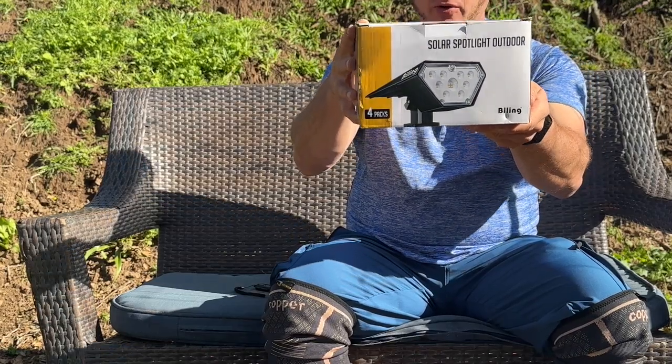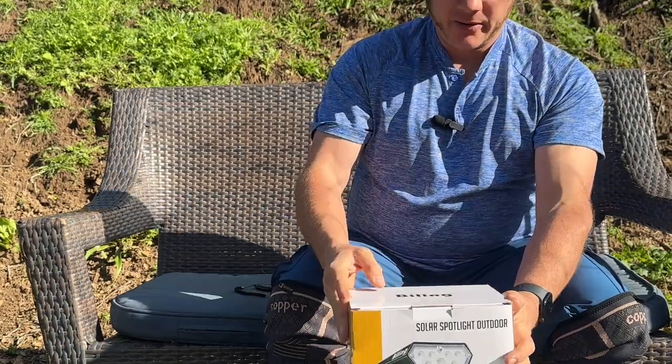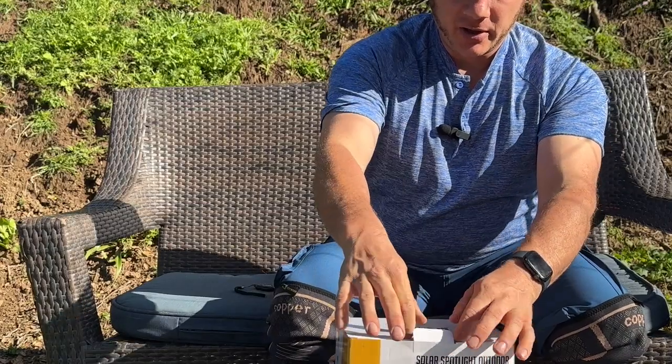I am reviewing this four pack of solar outdoor spotlights. Let's open it up and see everything that is inside.